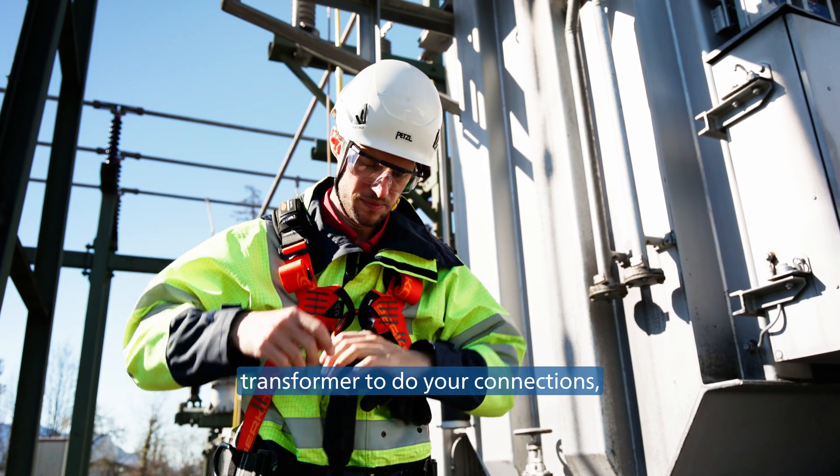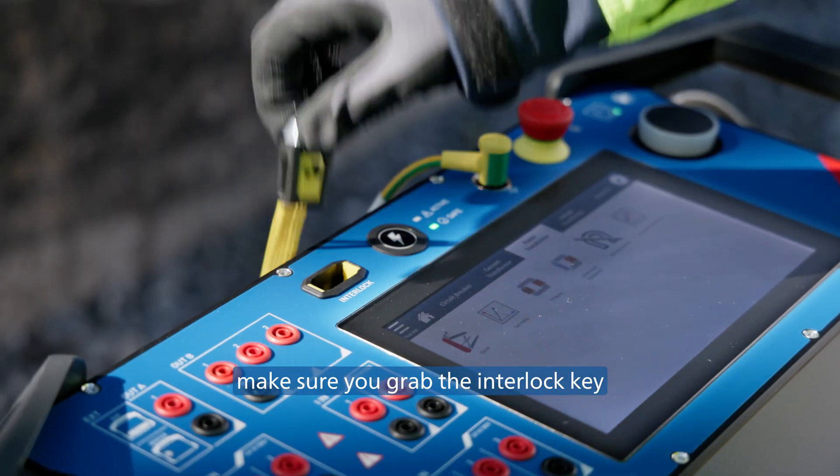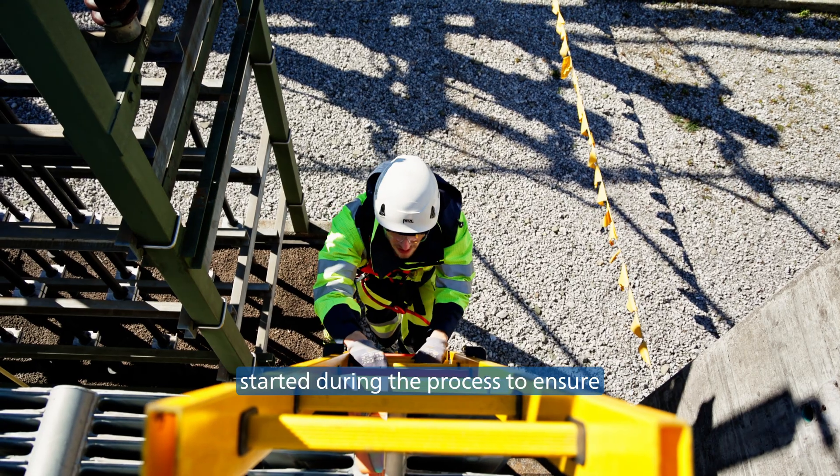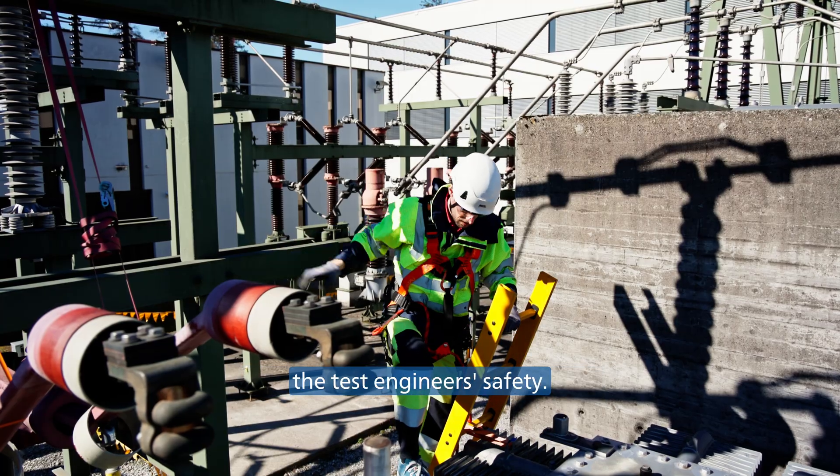Before you go to the transformer to do your connections, make sure you grab the interlock key out of the device and take it with you, making sure that no measurement can be started during the process to ensure the test engineer's safety.